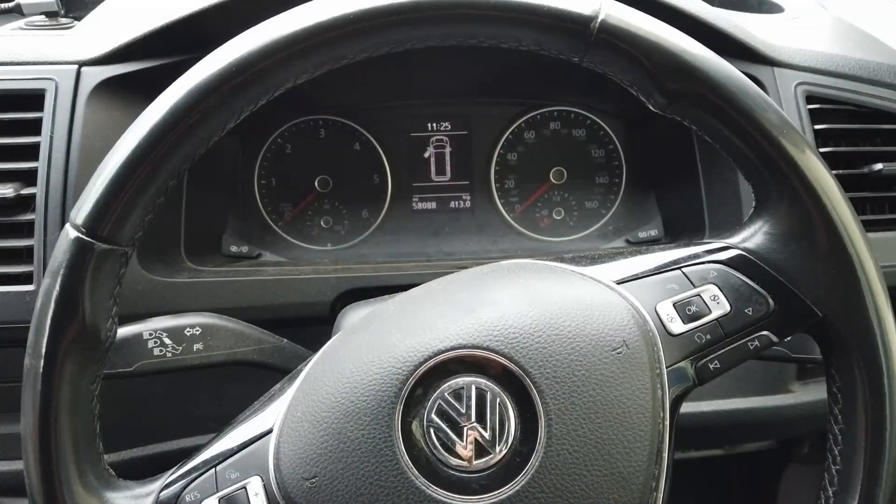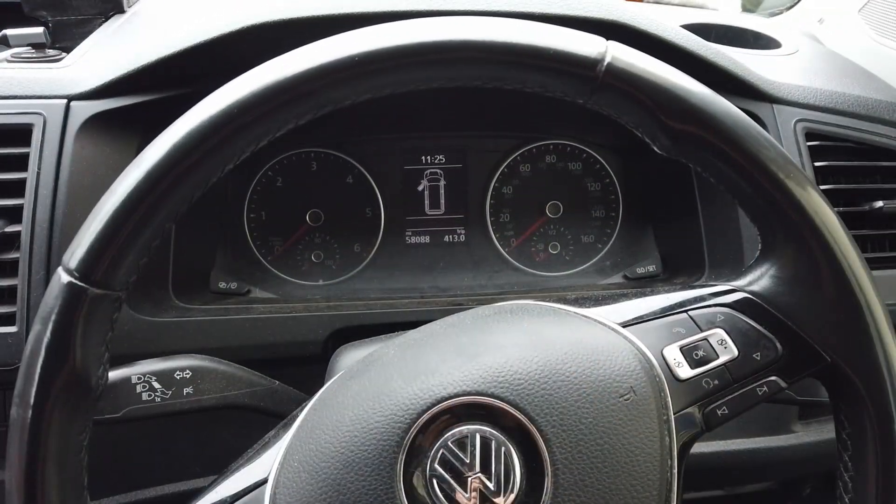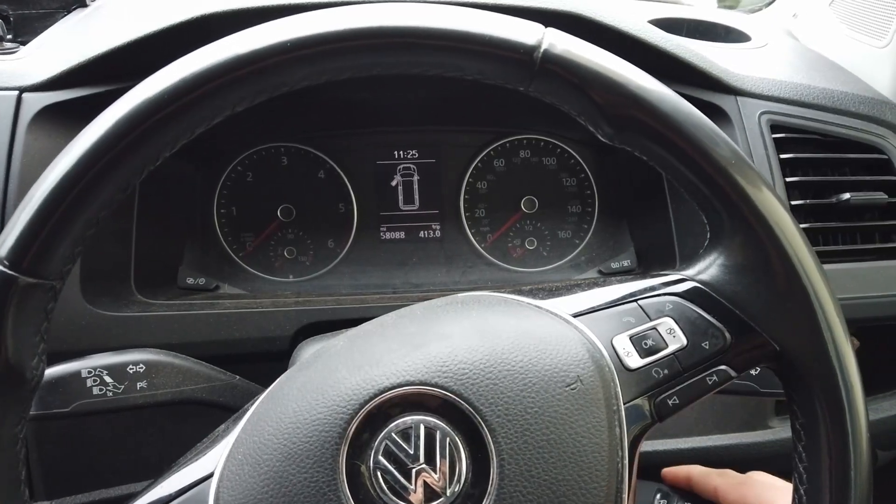Here's one of those really annoying problems that you have during the winter. This is a 2018 VW T6 Transporter, and in the winter time for whatever reason we seem to suffer with it not starting.